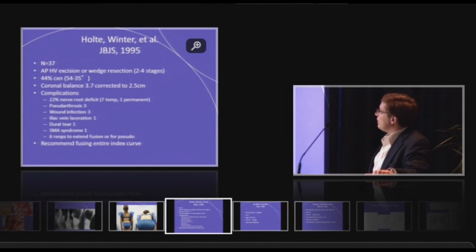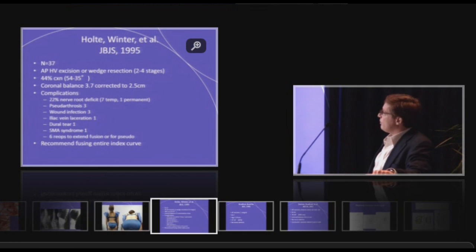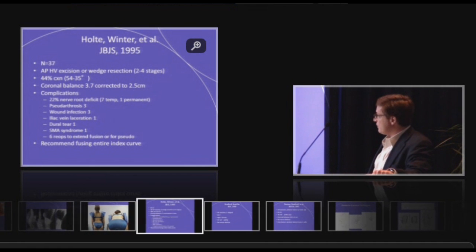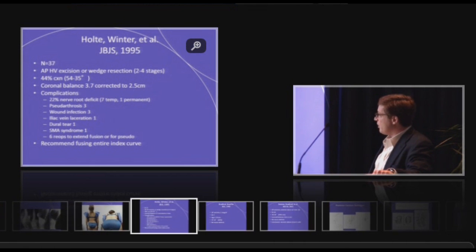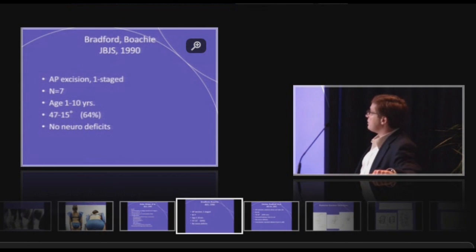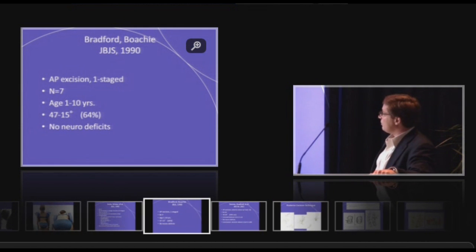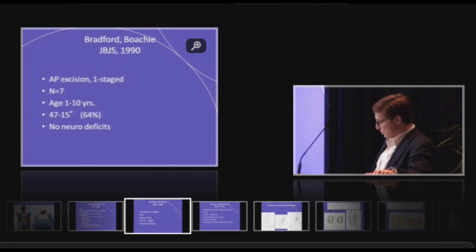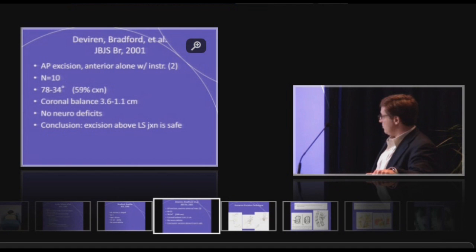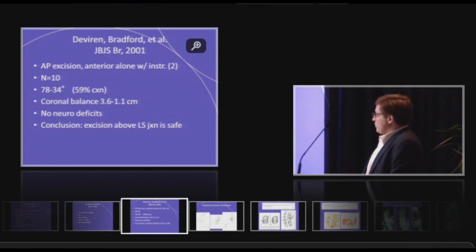The Minneapolis group, Dr. Winter, reported on AP procedures in 37 patients, and they had a fairly high rate of nerve root deficits. The majority of these were temporary, and they recommended fusing the entire index curvature. Dr. Bradford Mbawachi wrote about this approach in seven patients without any neurological deficits, and in a subsequent paper it was deemed safe to address hemivertebra above the lumbosacral junction.